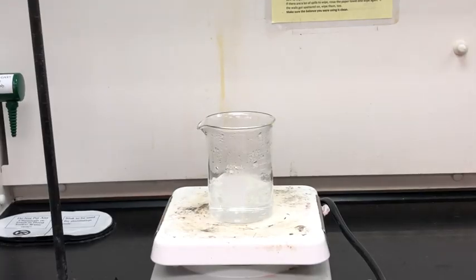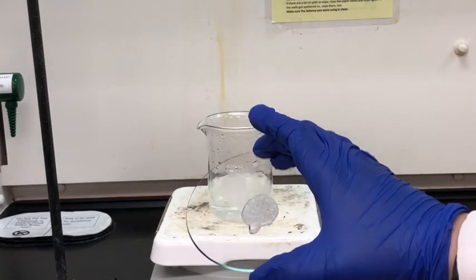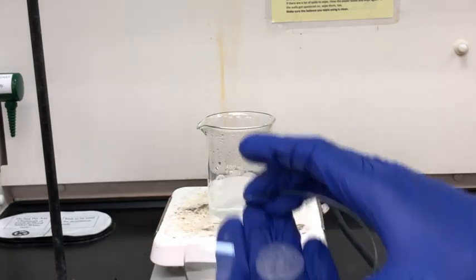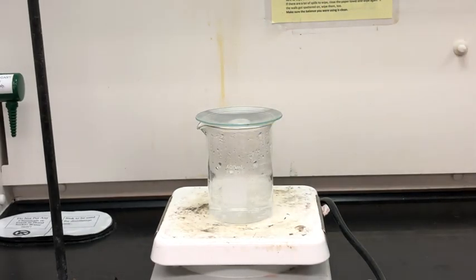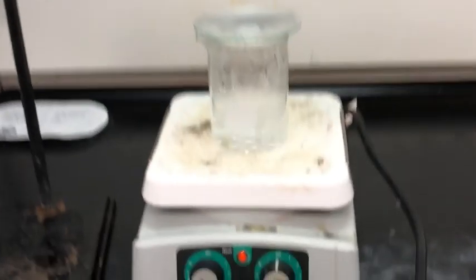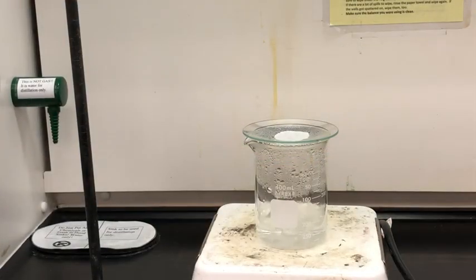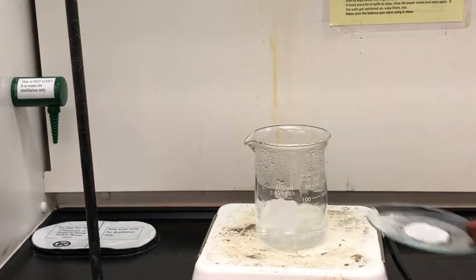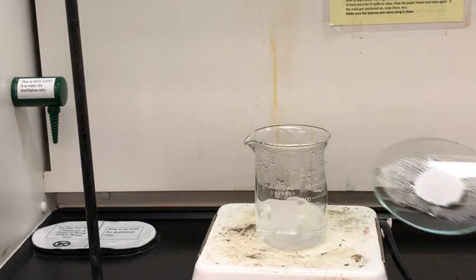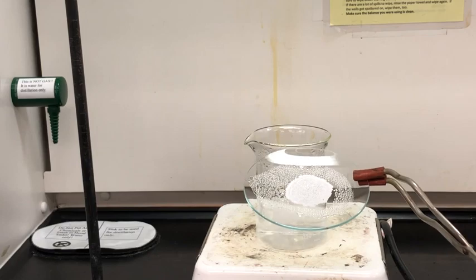To speed up evaporation of the liquid we're going to place our watch glass with our sample on top of the beaker with the boiling water in it. This should allow any leftover water to evaporate away, just leaving our solid sample. After a few minutes we remove the watch glass and we mostly just have solid on top. There is some moisture on the bottom from the boiling water so we'll wipe that off with a paper towel.